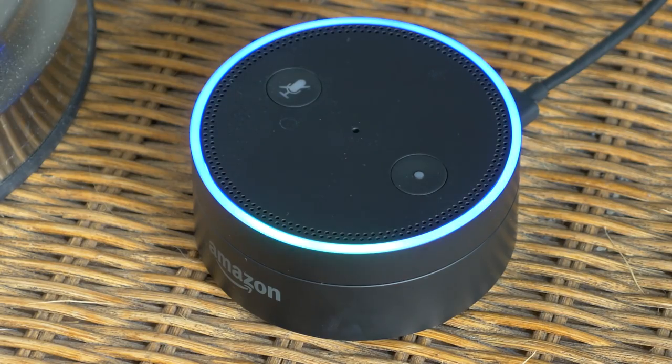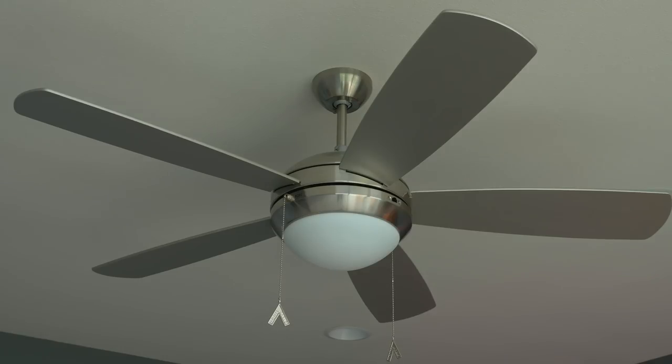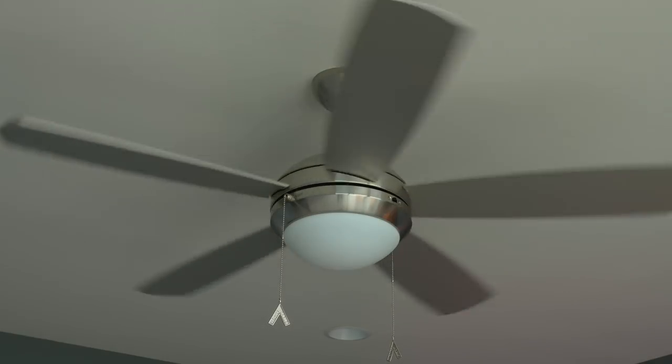That way you can use something like the Amazon Echo to control it with your voice. Alexa, turn on master fan. [Fan turns on] Okay, tada — all that without a neutral wire!